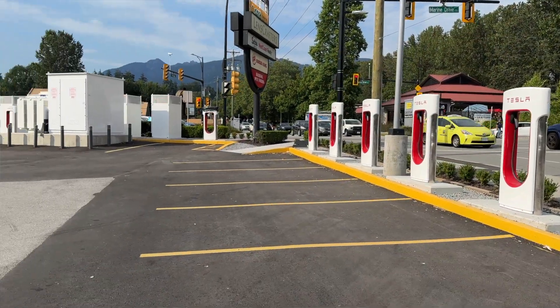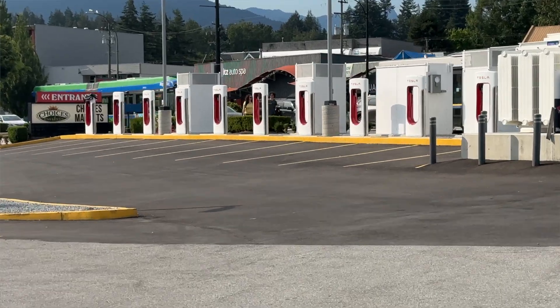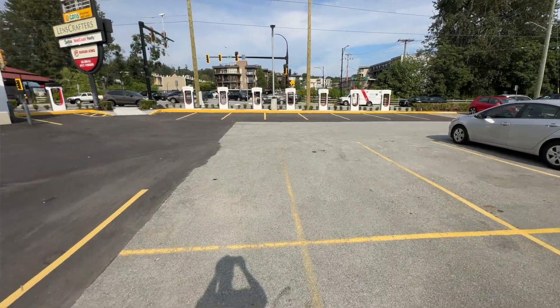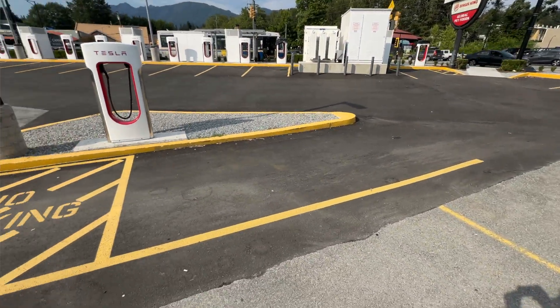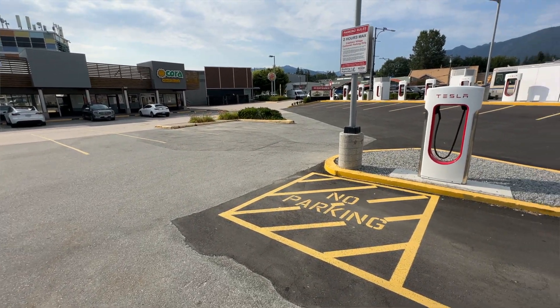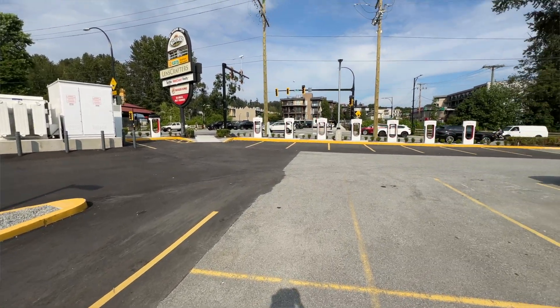Hopefully everyone gets along, but that's just something unique I wanted to point out. The biggest thing here is the concrete — as you might have noticed, there are two different colors. The darker section is all brand new, because in order to install these superchargers they had to dig up all that concrete to run the wiring underground. This is called trenching, and along with the transformers it's by far the most expensive part of the project. It's very time-consuming, and you also need to get a permit from the city to dig up the concrete.